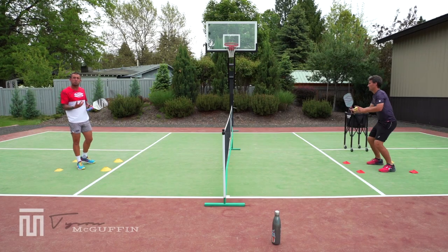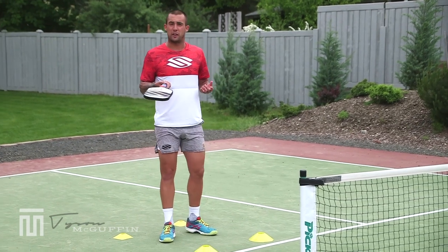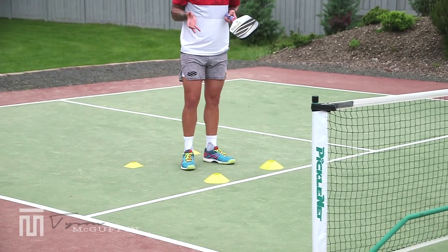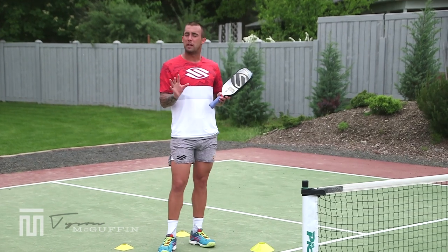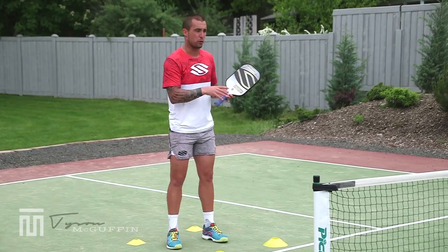Next drill here, we're going to volley back and forth, be cooperative. Main focus is feeling like there's a circle drawn around you and you're inside a bubble — you have to stay inside of the bubble. Lower extremities are quiet, upper extremities are quiet. Main focus is just being in a statue position and then volleying back and forth.